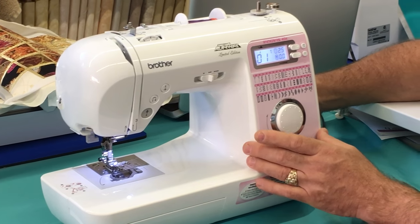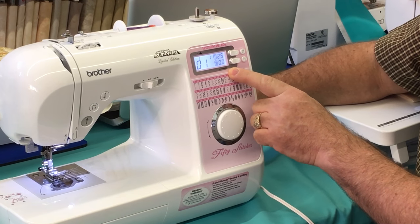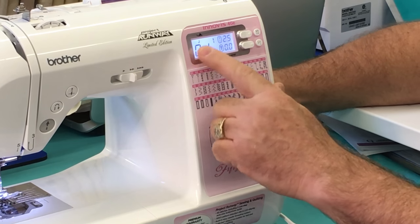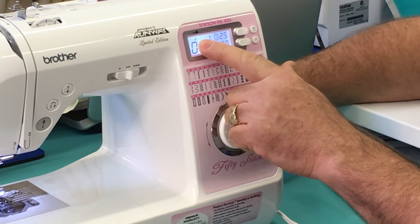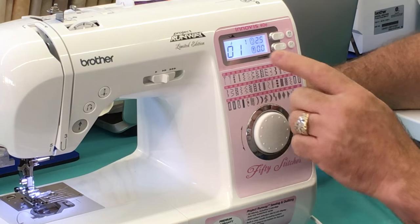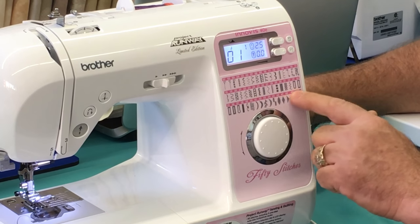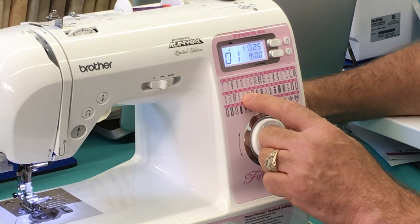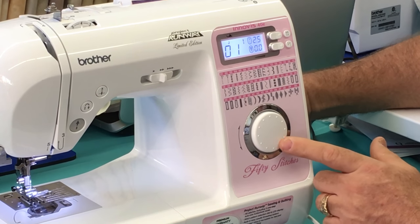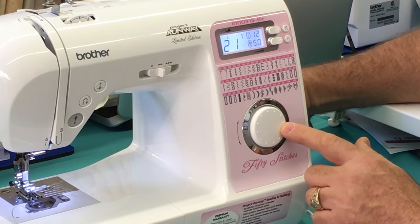One of the things this machine has is a beautiful display that shows you which stitch you have selected. When you power it on, it tells you which presser foot to use — it's telling me a J foot, and it's labeled right there. Your stitch number compares to a chart down here. Let's say I want to do stitch 22 — I just take this little jog dial and turn it until those digits read 22.